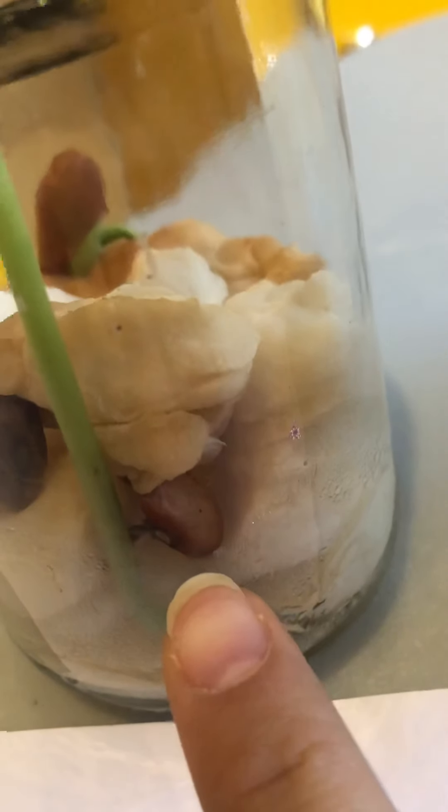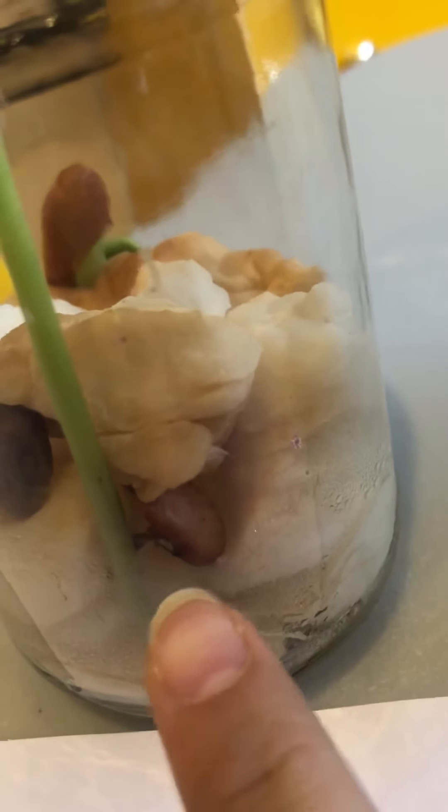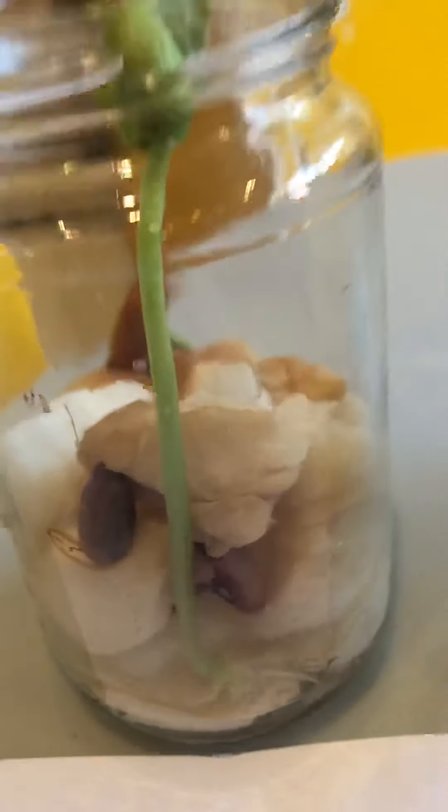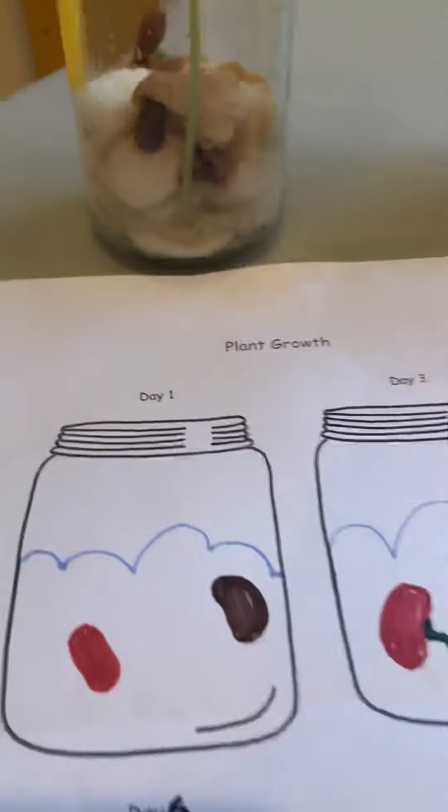So if you see here, the bean coat has completely fallen off. So I'm gonna try and draw that.